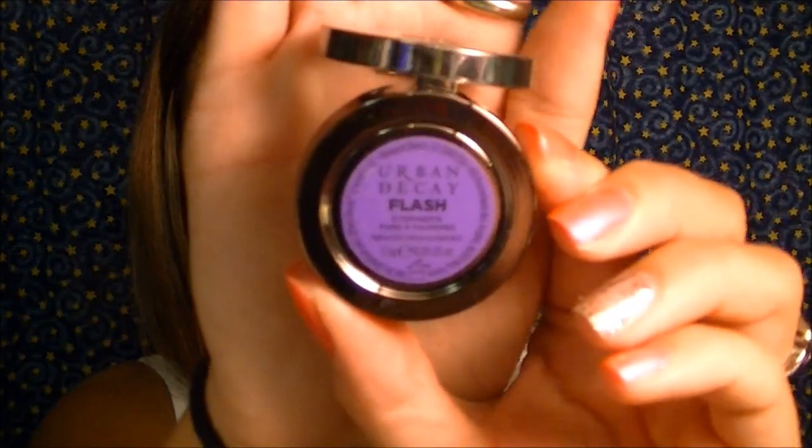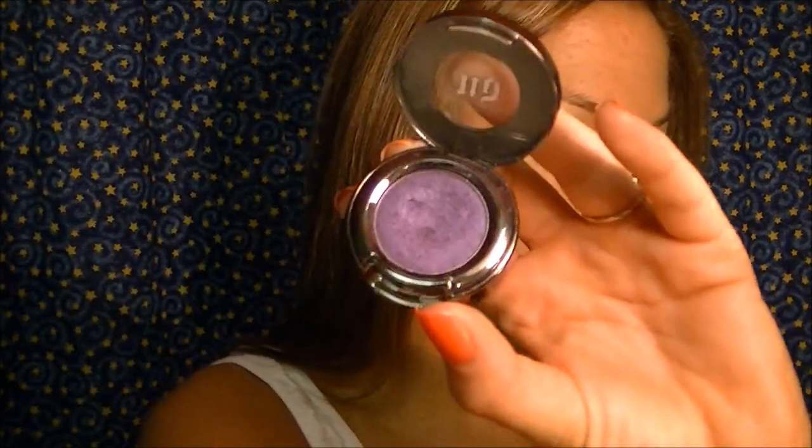The first color I'm going to use is the Urban Decay color called Flash — it's an absolutely gorgeous purple. I actually just put this in my favorites video because it's hands down my favorite purple I've found so far. I'm going to dab it right in the inner third of my eyelid. Don't worry about harsh edges, we'll fix that. You can build this color up to however deep a purple you want — I usually do two coats and keep it handy to reapply later.